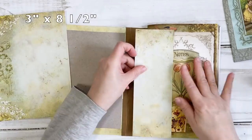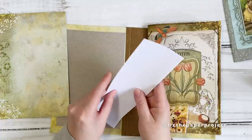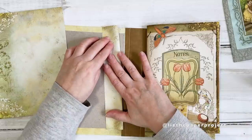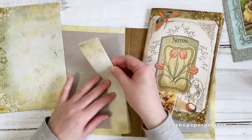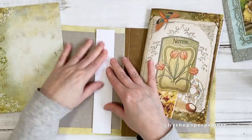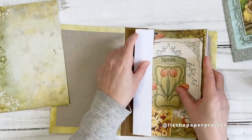I've cut a leftover piece to three inches wide — it's still eight and a half tall — and now I'll be folding this in half. You could use your scoreboard if you want; I'm just going to eyeball it. This is what I'll be using to add my journal pages to the spine. I want a hidden spine mechanism so I don't want to stitch through the actual spine itself, but I want this element to attach to our spine.